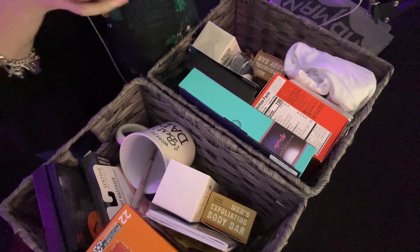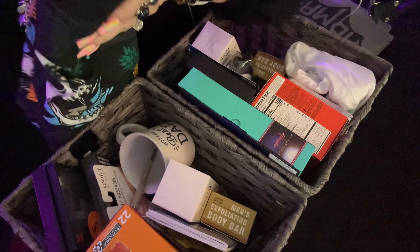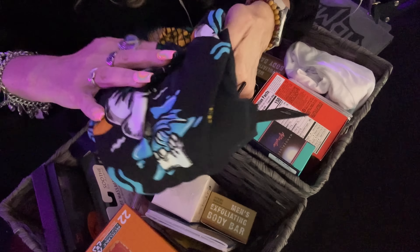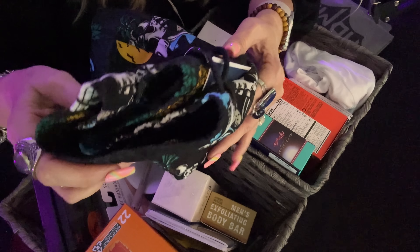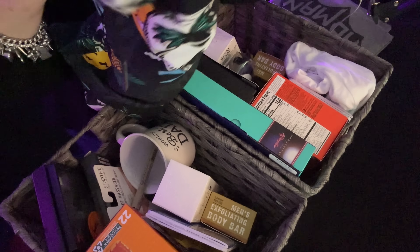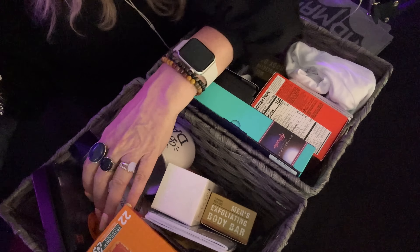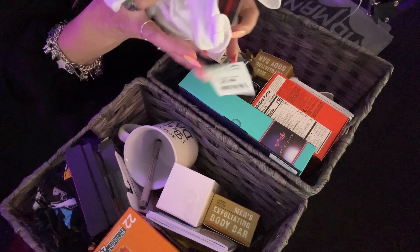I got my son these cool shorts — look at that, they're like swim trunks. He just recently moved near a lake, so I thought he could use these to swim in. They have skulls on them. They were $9.99. I'm going to fold those up and put this one back here, and maybe do the same with my husband's — we'll put it right here.